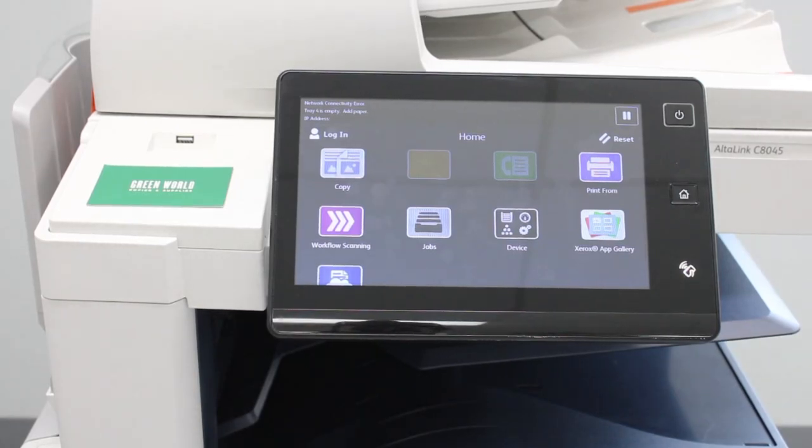This video will demonstrate how to do a factory reset on a Xerox AltaLink C8000 series copier.